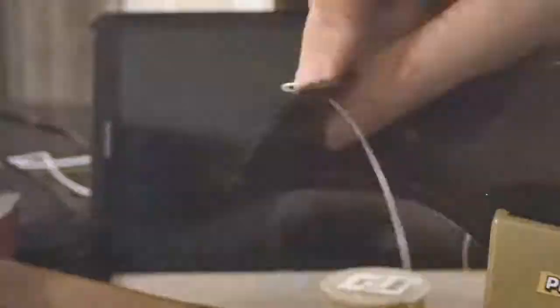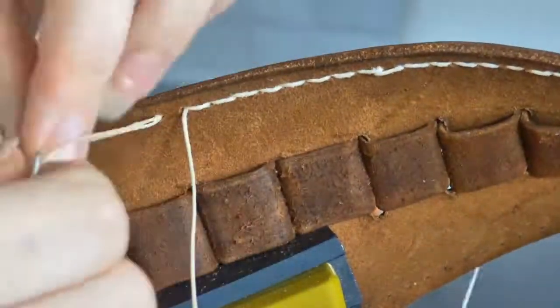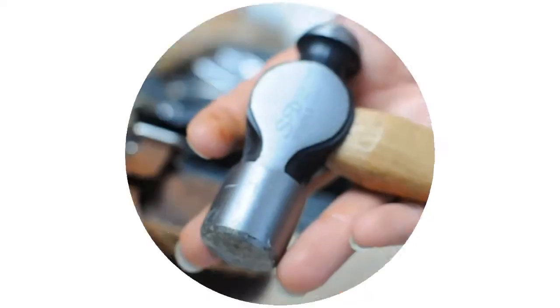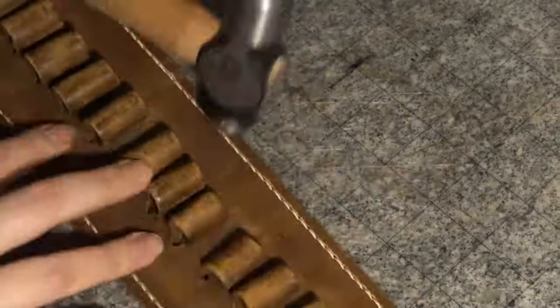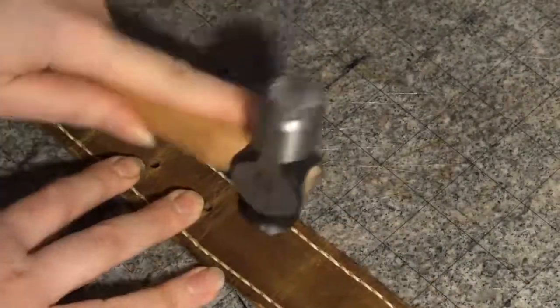After that it was just time to start sewing the leather. I'm using the saddle stitch method, which uses two needles that you loop around each other while adding stitches. After finishing the stitching, I add a final effect by using a hammer to flatten the stitches, which makes them look much fuller and wider.